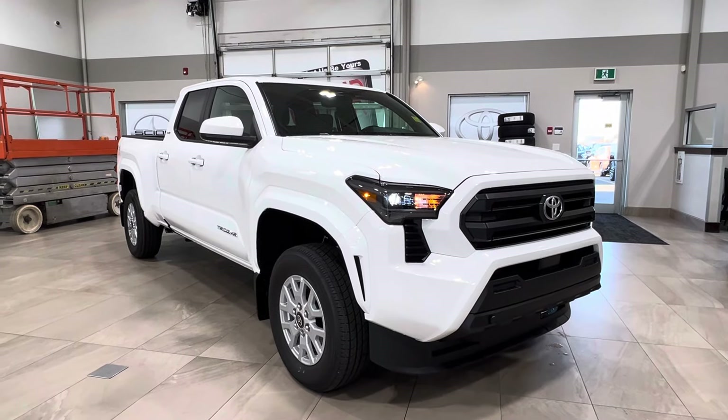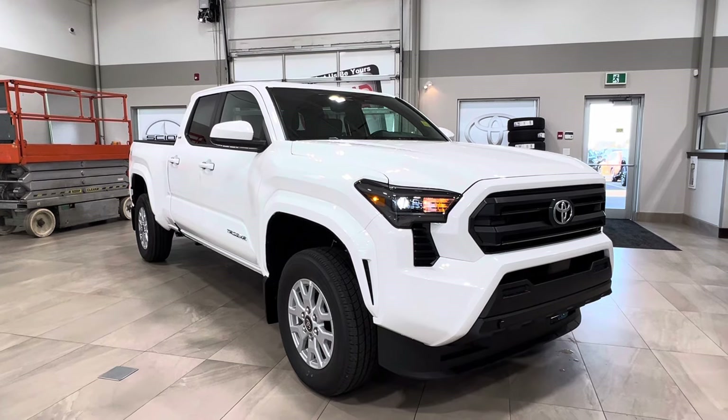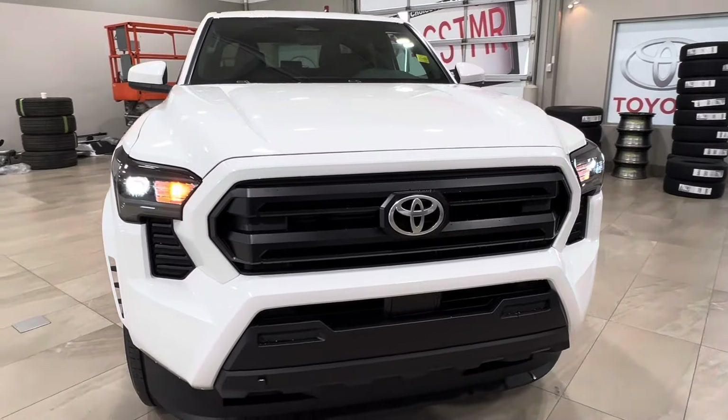Hello and welcome back to Sherwood Park Toyota. We're looking at a Toyota Tacoma SR5 in the color white. Let's take a look. Starting up front, underneath the hood you have the turbocharged 2.4-liter 4-cylinder engine.